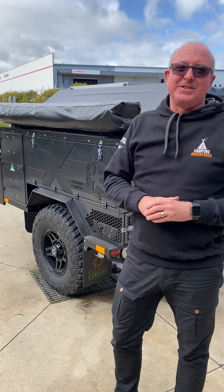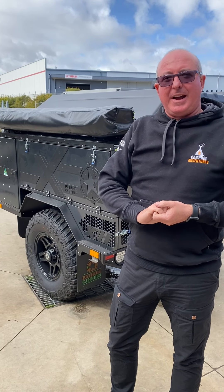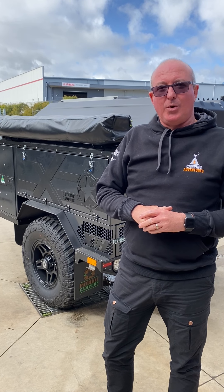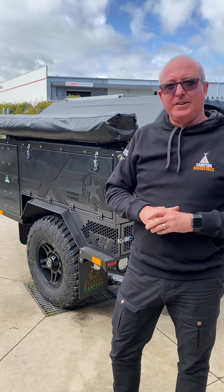G'day guys, it's Graeme here from Camping Adventures. A lot of people are asking for a quick video on how to set up and pack up the Peacore awning, so we'll show you here today on this X1H.